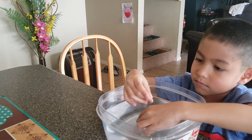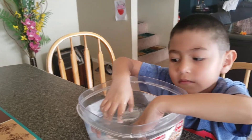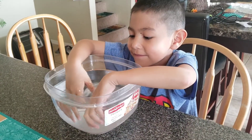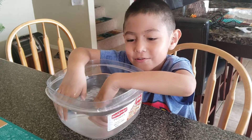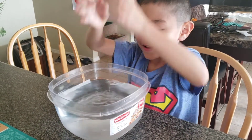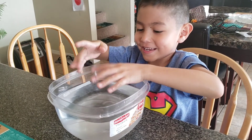Did you like your experiment? Yeah! I'm putting my hands in the water. Yay, that's a nice experiment! Say bye bye — bye bye!